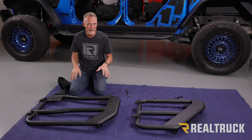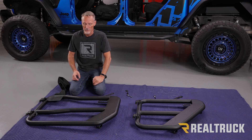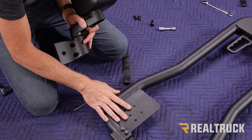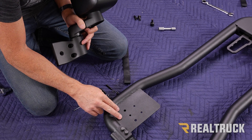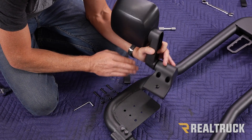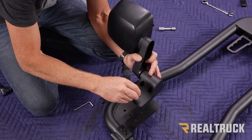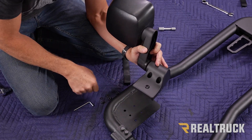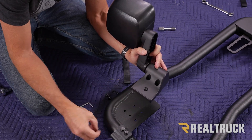If you're putting this onto a Jeep Gladiator or a JL four-door, go ahead and repeat the same steps on the rear door hinge. Now I'm going to show you how to mount the mirror on the front door. There are different mirror kits available — you might not want mirrors at all if you're just hitting the trail. If you're using the Rugged Ridge quick disconnect mirrors, they use these holes to mount. With the mirror kit included with the door, these three holes line up to these three holes on the door, and we take three bolts through here and drop them down through those three holes. On the back side of each bolt we'll use a washer and a nylock nut.